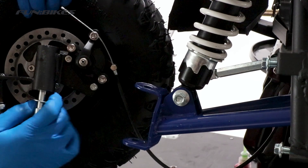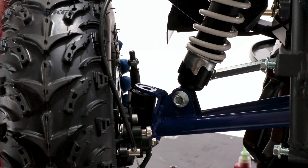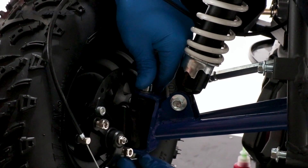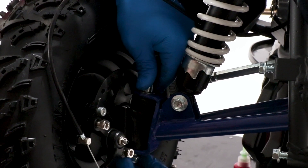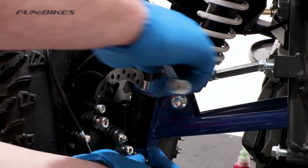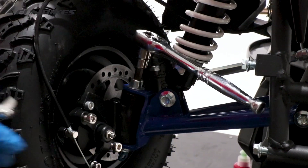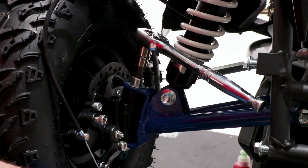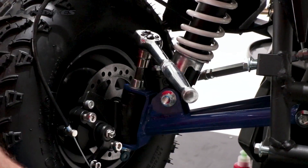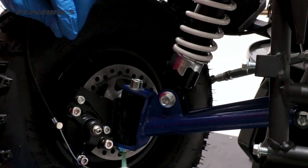We're now going to attach our front stub axle. To do this we'll need to remove the bolt from the center of the stub. Align the stub with the holes in the yoke and reattach the bolt through, placing the nut on the bottom. Using an 8 allen key and 17 spanner, tighten the bolt up. When you tighten the stub up make sure you do not over tighten it and that the wheel still turns freely from left to right. Also make sure there is no side to side play at the top of the wheel. Once you're happy with the correct tension, apply a small quantity of stud lock to the end of the threads.